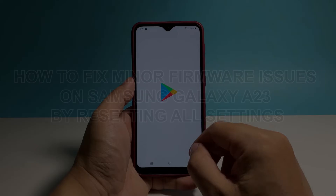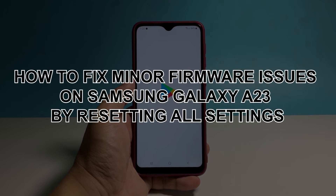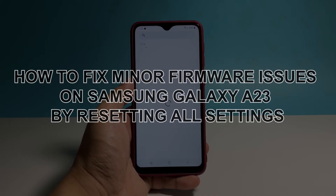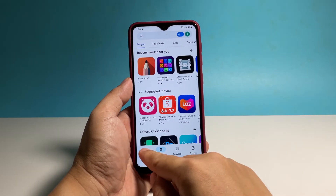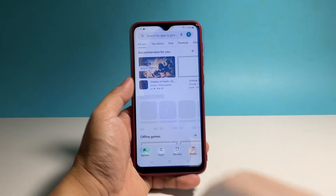In this video, we will show you how to fix minor firmware issues on your Samsung Galaxy A23 by doing one of the most basic procedures, and that's to reset the settings without deleting any of your files or data.